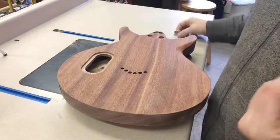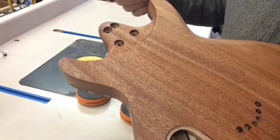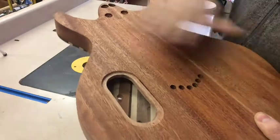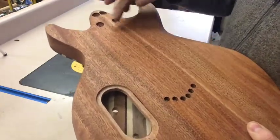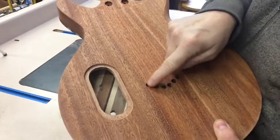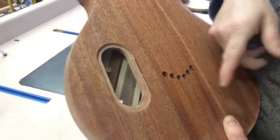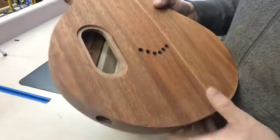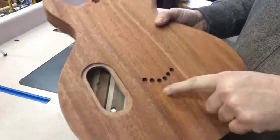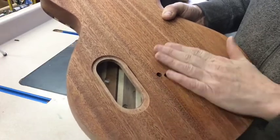You have to be careful in tight areas like these — don't get too much finish down in there, otherwise parts won't fit well. Also, on the edges when you're rubbing, the rag has a tendency to pull finish out and leave lines or drips. Right in this string-through hole it pulled finish out of my rag and left a blob that must have run while drying, so I need to get rid of that.